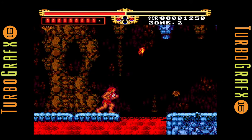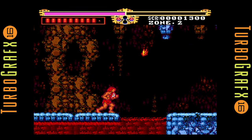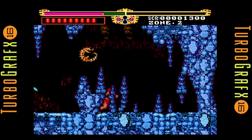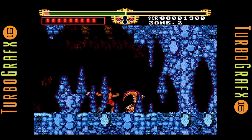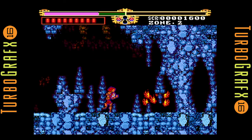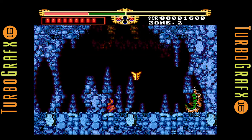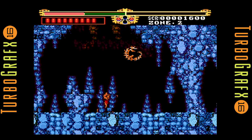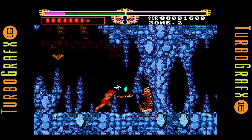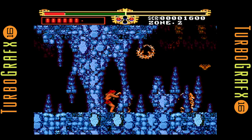That's because the processor in the TurboGrafx was very similar to an NES processor, so there's a lot of platformers that kind of feel and look like an NES game. Although the color palette is a lot better on the TurboGrafx — I believe it can do like 512 colors on screen, but they don't appear to be using the 512 colors on this particular game. This looks like the Genesis color palette, and the Genesis was limited to about 64 colors on screen. So it looks kind of like an NES game with a Genesis palette.